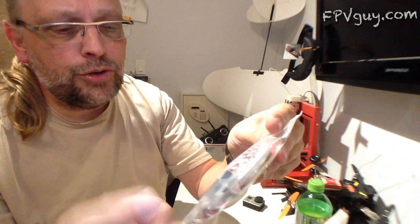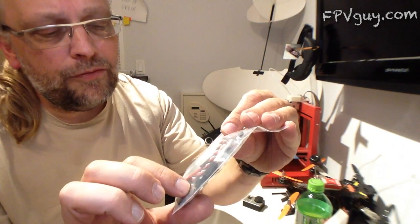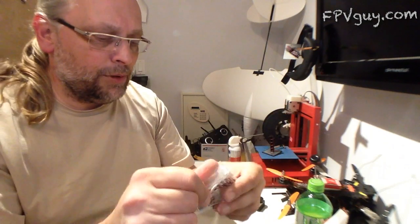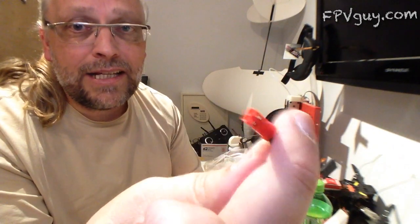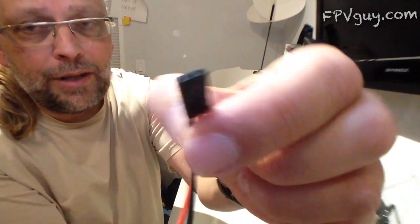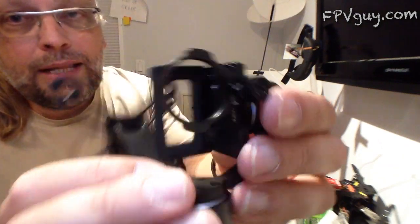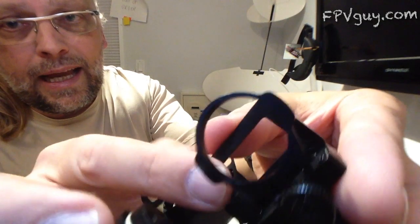In the cable bag there's a USB cable, a video output cable, and a power cable. The power cable is a JST to a servo plug — power in the middle, ground on the bottom — all the usual stuff.